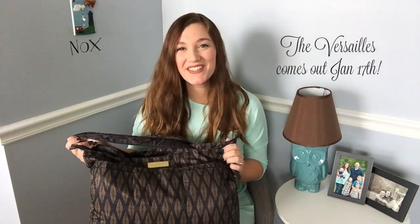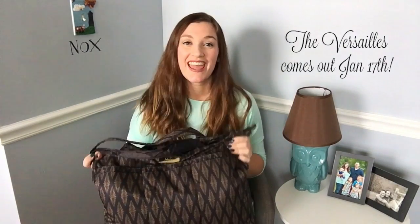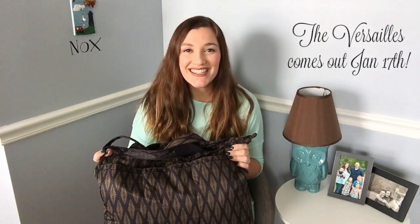So that's all for this video. I hope you guys enjoyed it and you would like it and subscribe to my channel to see more. And make sure you shop Jujubee and get the new print, the Versailles from the Legacy Collection. Thanks for watching.